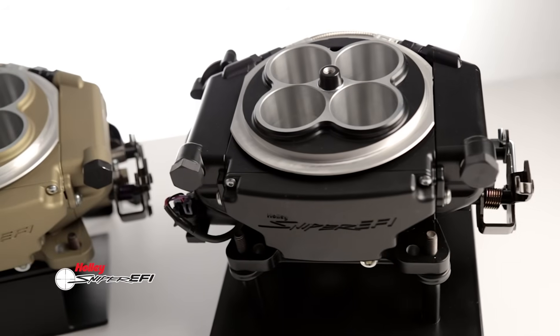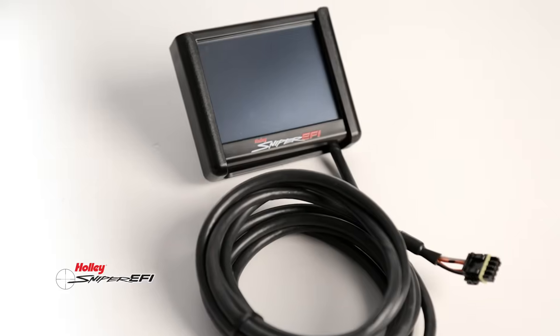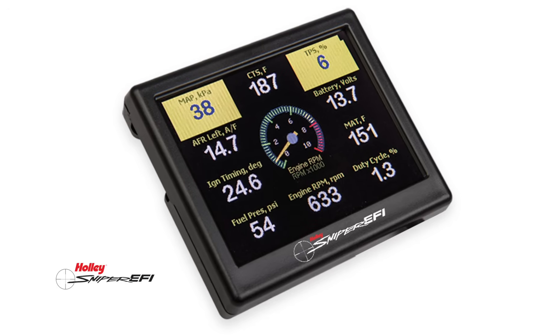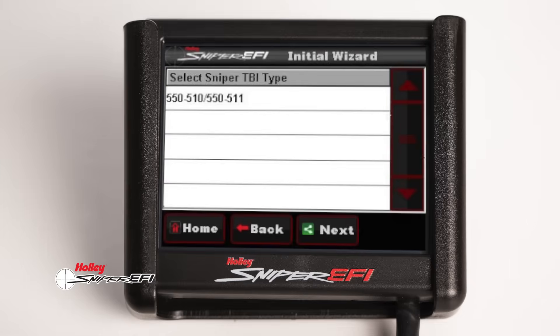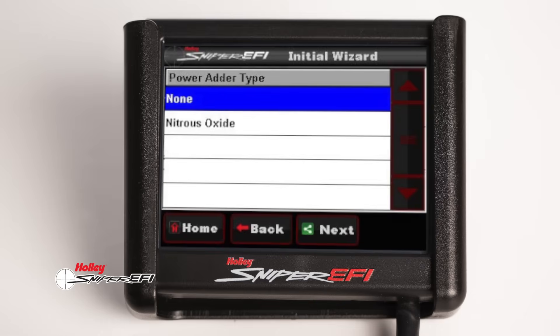You don't even have to own a computer to use Sniper. The setup is a breeze with the included 3.5 inch touchscreen color display that also doubles as a digital gauge monitor. Simply follow the prompts and answer some basic questions about your engine setup and the wizard creates a base calibration for you.